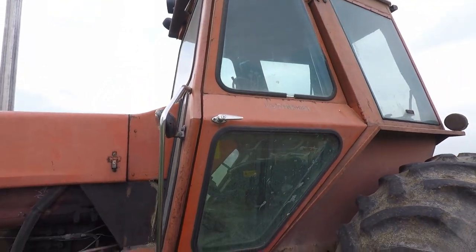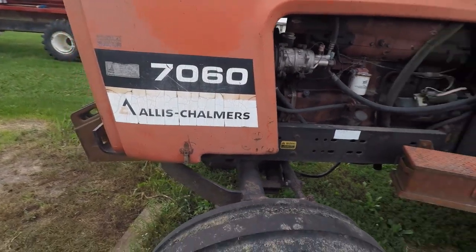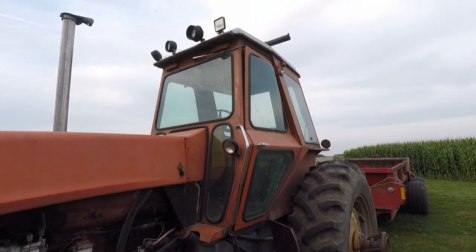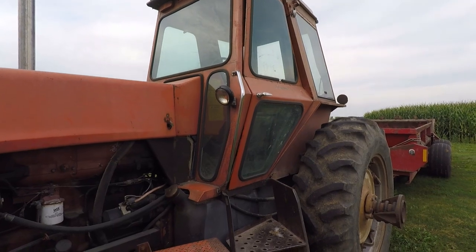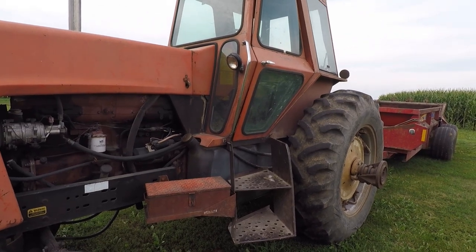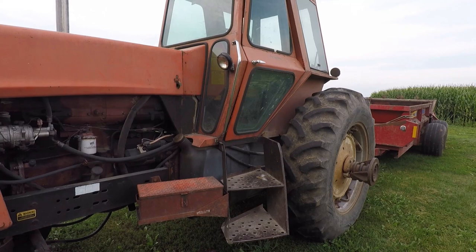Not a long video. I just want to do a quick shot of this tractor. It's a piece of history for me. My granddad and uncles, they farmed Allis Chalmers pretty much since my granddad started here at this farm.